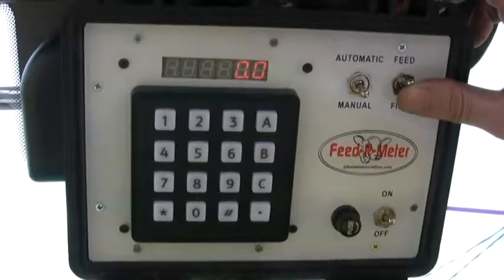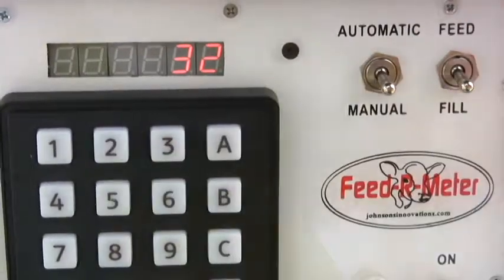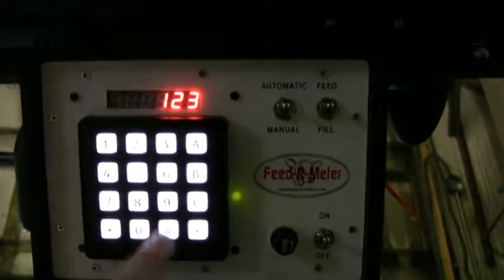Now flip the switch to feed and enter the calibration number again. Both fill and feed are now calibrated.